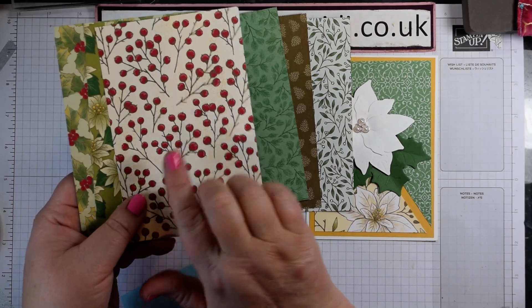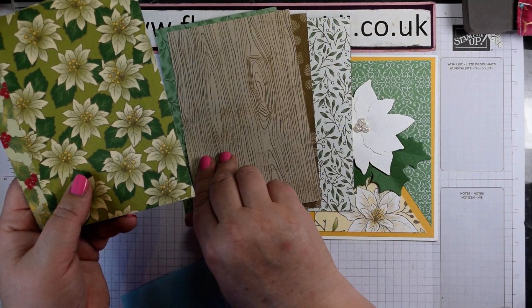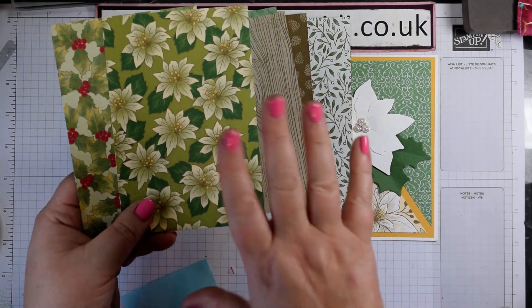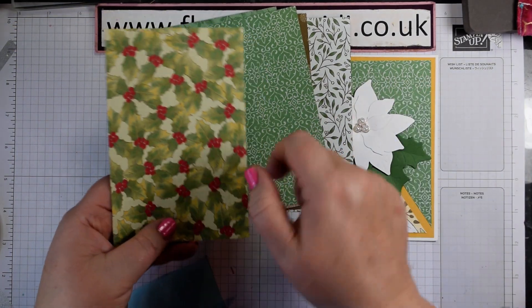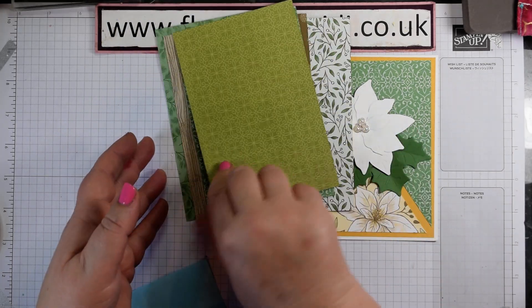These are not just for Christmas - any winter themed projects. This is probably my favourite paper and you can recreate that using the stamps in the stamp set as well. Some lovely green tones here: old olive, garden green, and then a hint of bumblebee, which is what I've used on this card along with the real red and old olive tones of this paper.